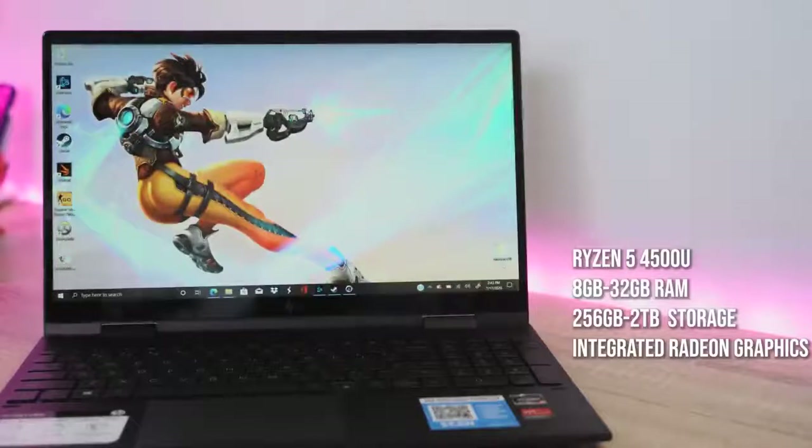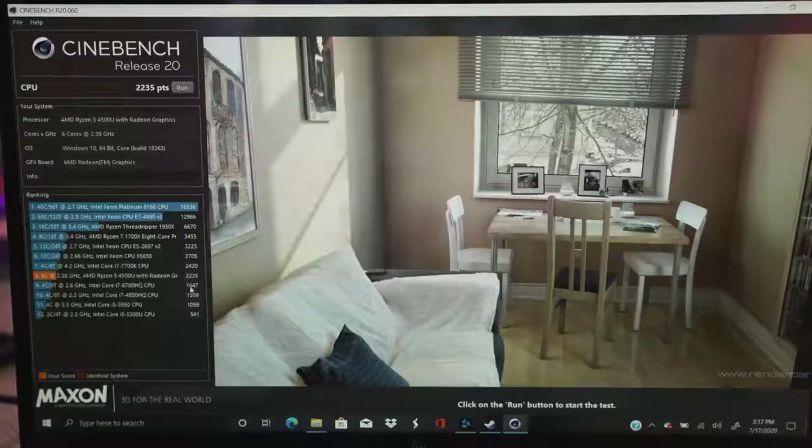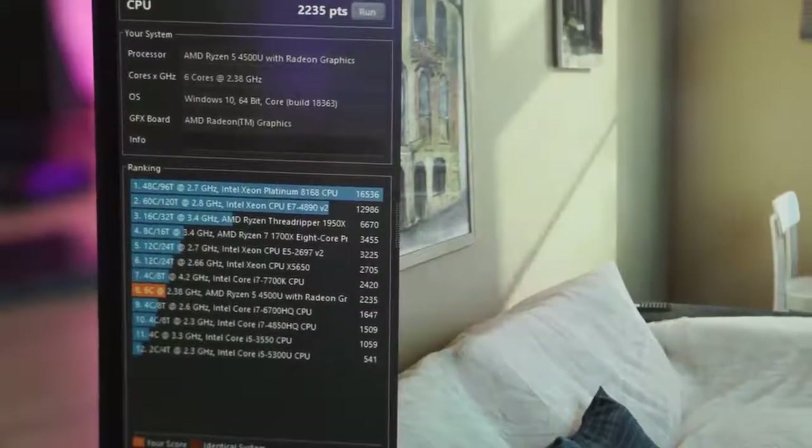Let's take a look at the specs quickly. The display is 15.6 inches, and you're looking at the brand new Ryzen 5 4500U, which is a 4000 series processor — a U processor, so it should compete with the Core i5 U as well. Linus has done a lot of benchmarks on this, but we ran our own Cinebench R20, and it came right below the Core i7-7700K, which is a desktop CPU, so performance-wise on Cinebench R20 that's actually pretty good.